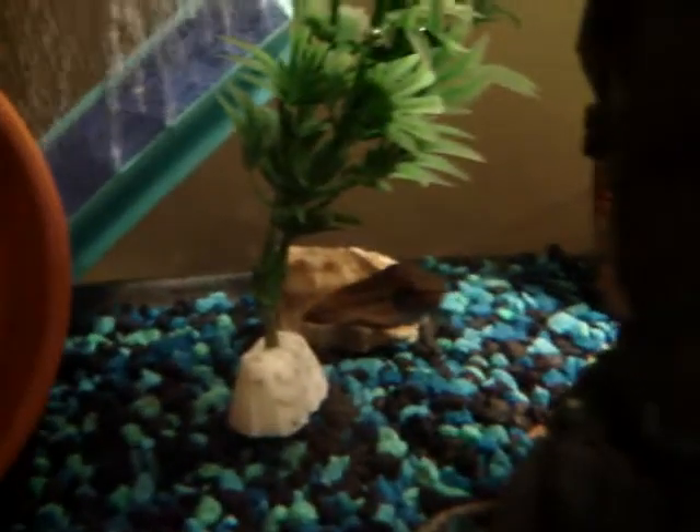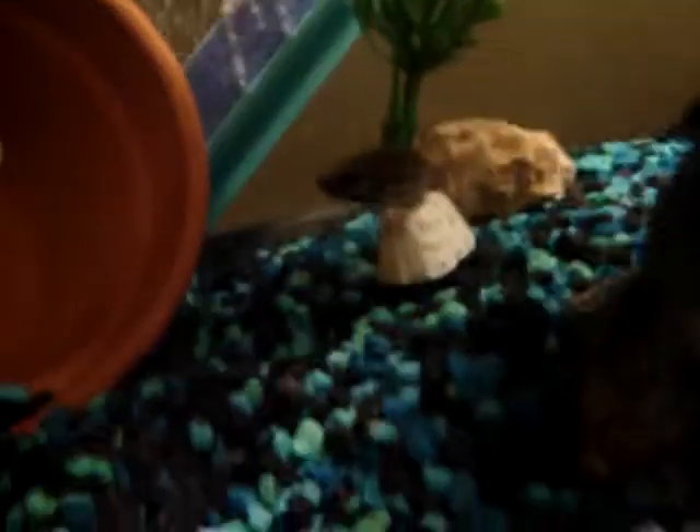And I've got two betta picta. There's one right there. These were given to me by a friend from IBC Bettas, Gerald Griffin. He's a real nice guy. And you should go to his website and check it out. It's pretty sweet.